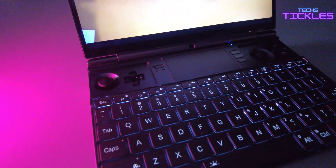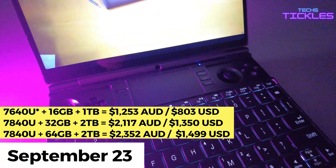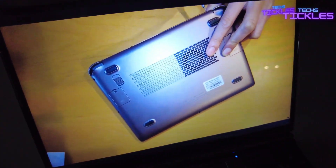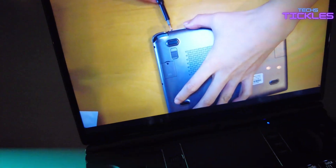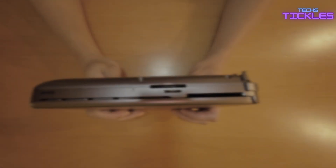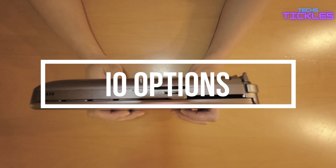This device probably has everything you need in one affordable package. I've been a huge fan of the GPT WinMax 2 series since the initial 6800U, but adding Zen 4 and RDNA 3 graphics to the mix really takes this device to a whole new level. Now let's take a closer look at the I/O options on the GPT WinMax 2.